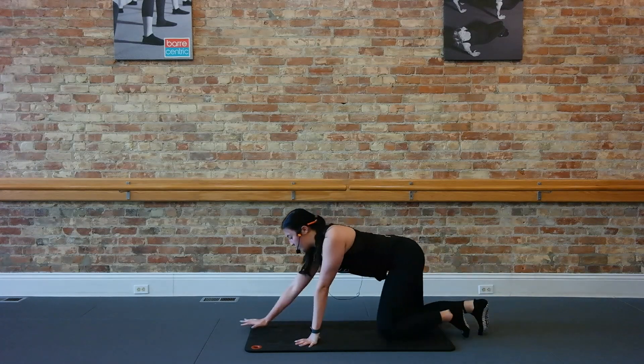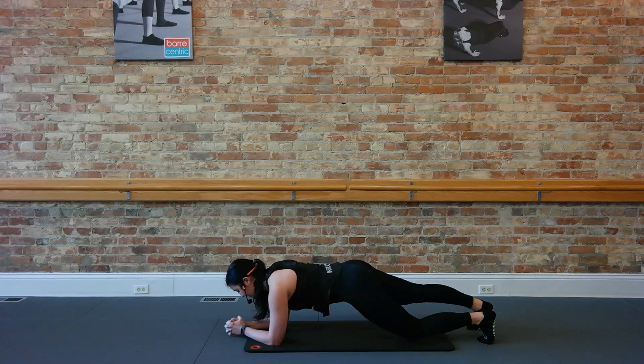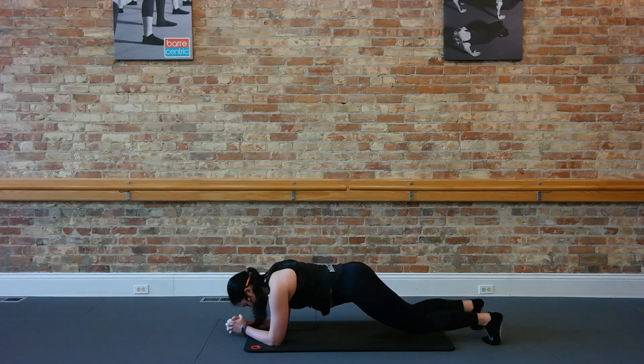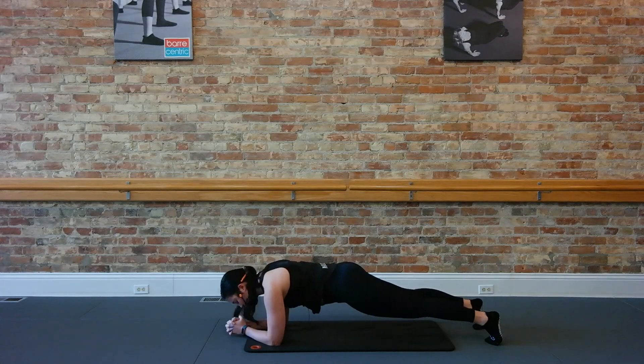Now let's go forward into our plank on our elbows. Starting there, take a nice static hold. Now we're going to bend those legs, bend right and left. Just right and left. Now let's do both. Go bend and stretch, bend, stretch. Give me four more, just four, three, two. Now hold the legs straight, pulse it back, heels a little press back. Trying to hit a wall behind you.